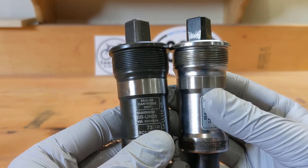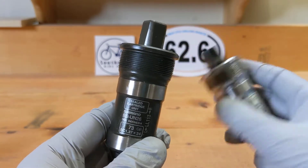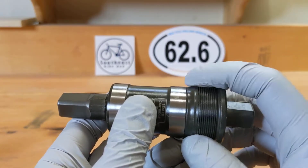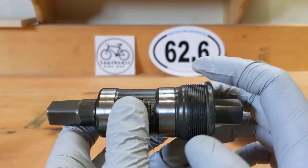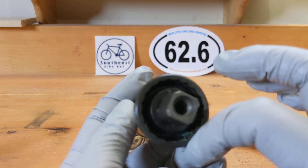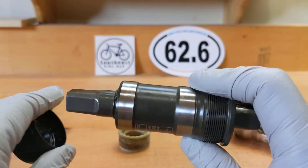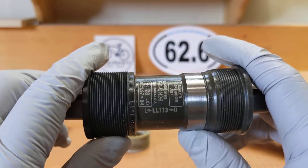Here they are — old and new. Now if you're going to put it back on your bike: this side, the one with the thread, is actually reverse threaded. So you tighten it counterclockwise and you loosen it clockwise. Put that in, and on the other side you put this in here — and there's your bottom bracket.